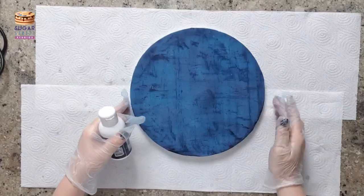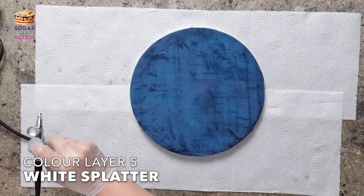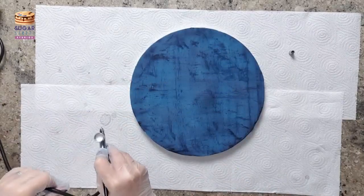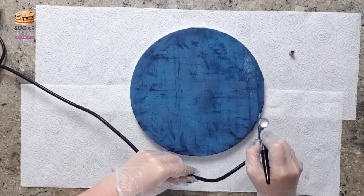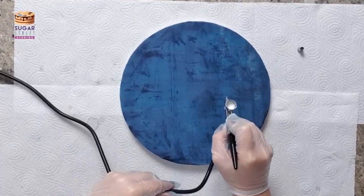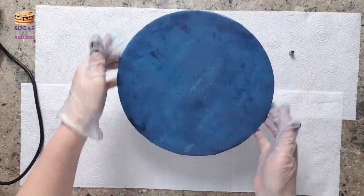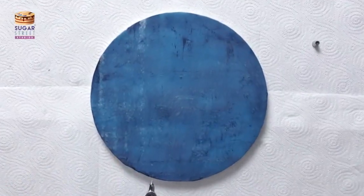Once we've created our crosshatch with the blue, we're going to go over and do the same with the white. I unscrewed the cap so I can splatter the white paint, which gave me a more irregular effect. I go up and down one way, turn the board a quarter turn, and then go across the other way. Obviously if you're doing this on a cake you'll just do vertical lines then horizontal lines. This is where Spectrum Flow comes into its own — the white will sit on top of the blue. A regular water-based airbrush colour won't do that as easily.